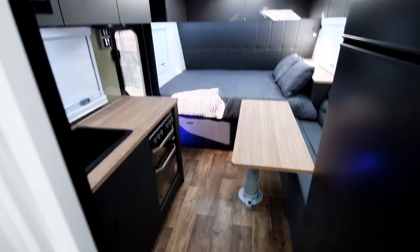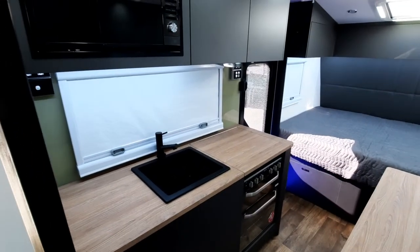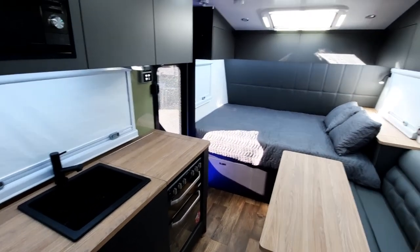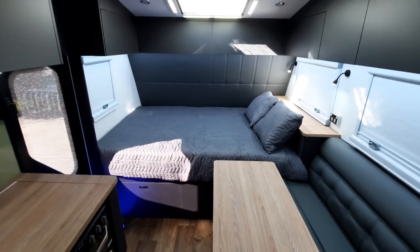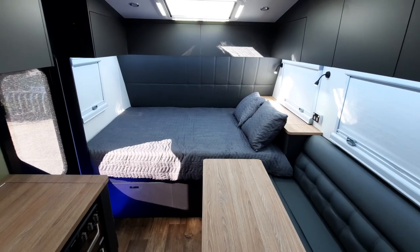So there you have it. I'll open this door back up now and come into the rest of the van. So there you have it guys — this is the internal walkthrough on the new Coastline 18-6. I'm sure you'll be as impressed as we are, and we look forward to seeing your inquiries. Thank you very much.